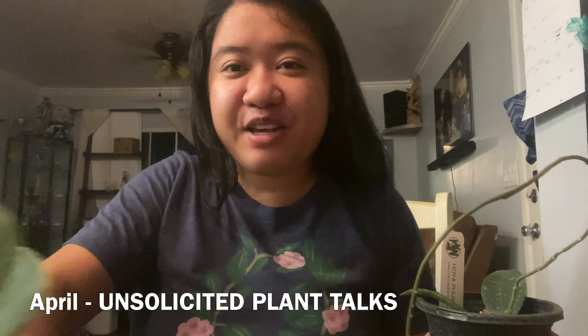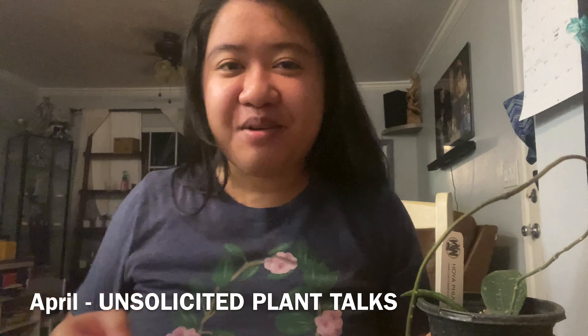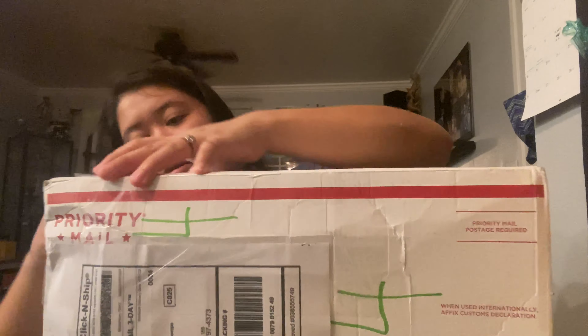You guys agree I shouldn't mess with this and should probably just trellis it, because I don't want to kill it if I can't root it. So yeah, I'm very excited and very happy with my haul today. Thank you so much to April for making time and sending this perfectly packaged. I actually have another one I wanted to open real quick.